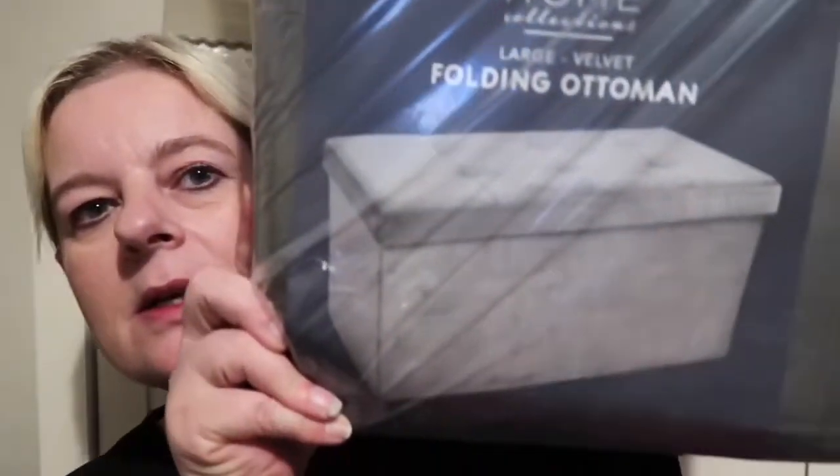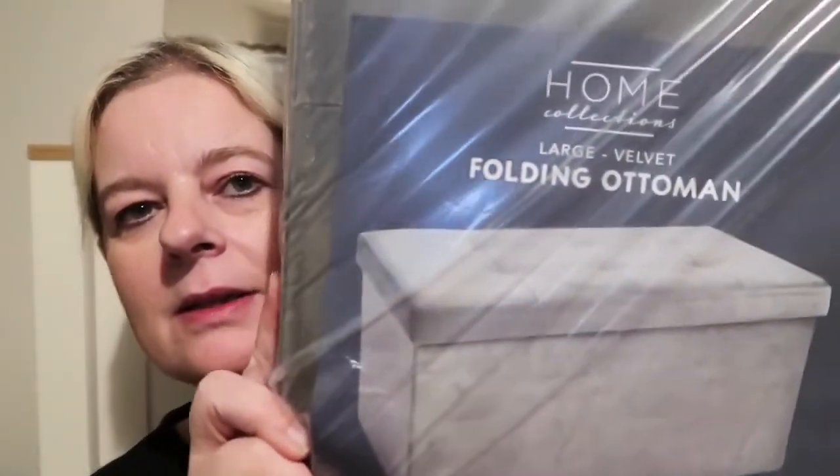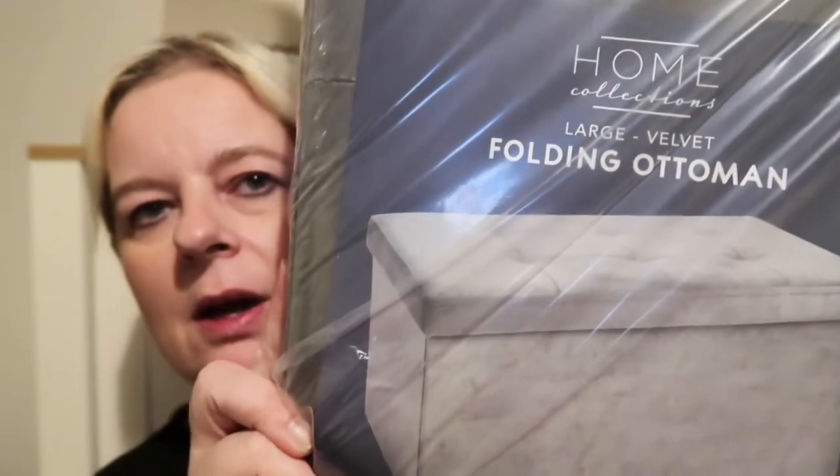I'll start with this which is the biggest and get it out of the way. It's like a full-size ottoman — a soft suede effect grey. They did have it in crushed velvet as well but we've had the crushed velvet one and didn't want that again. So we've got this one for my daughter's bedroom and that was £16.99.